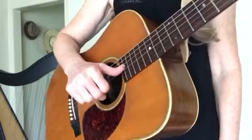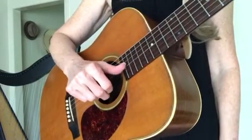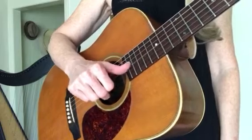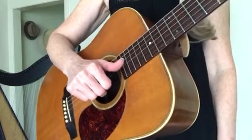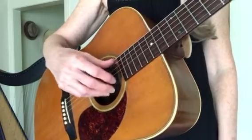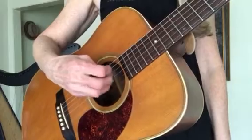Last time we started with these three strings. The advantage of starting with these three strings is it's easier to get your thumb moving out here in front of your fingers.